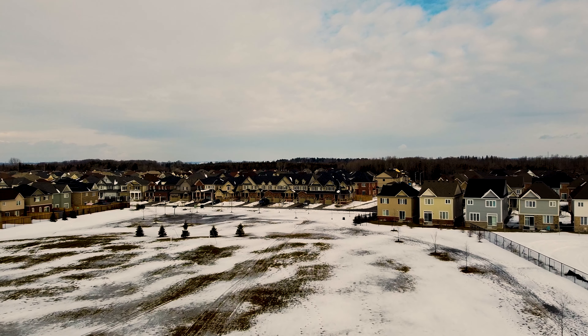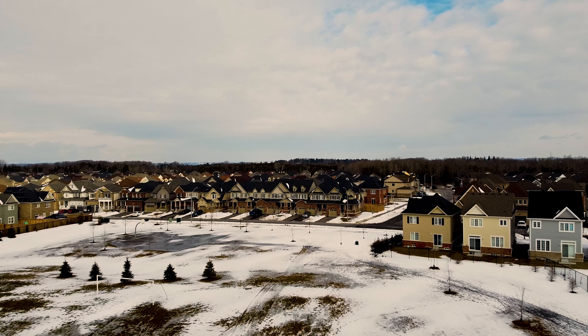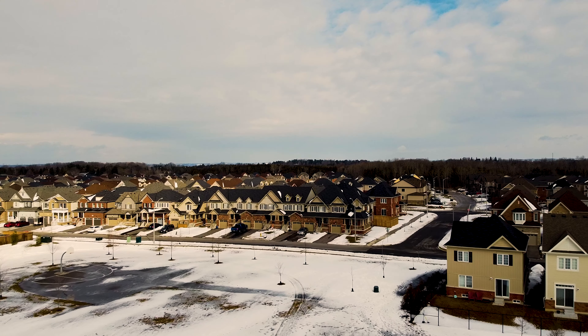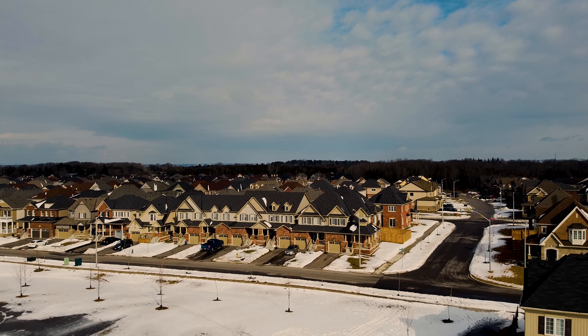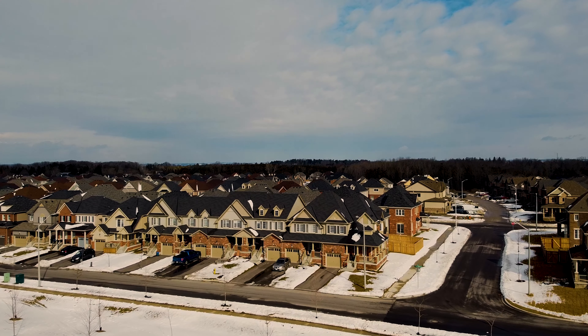Before I hit recording, I just want to make sure that the exposure and everything is good and I'm getting a good view. I'm against the sun, so that shouldn't be any problem.